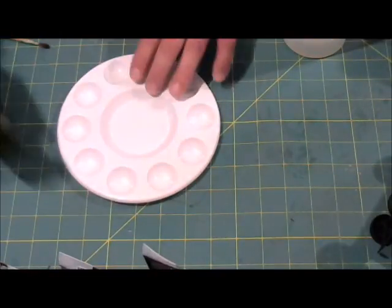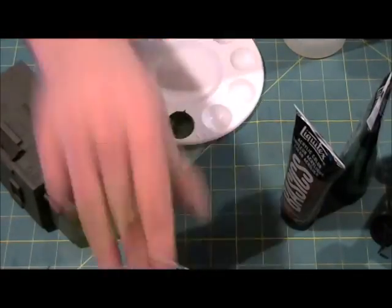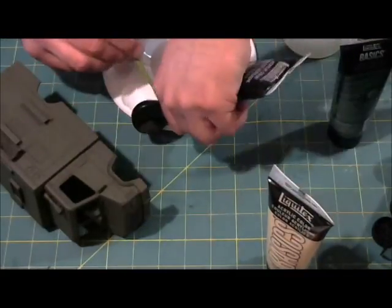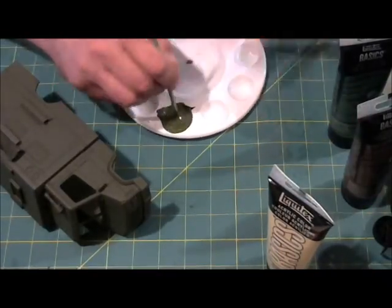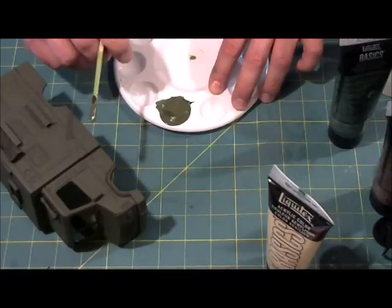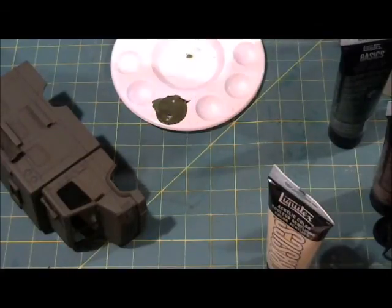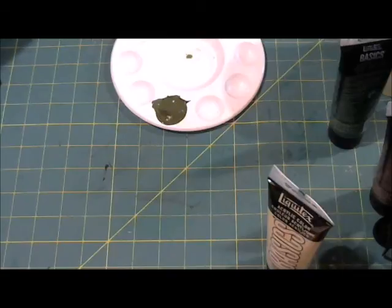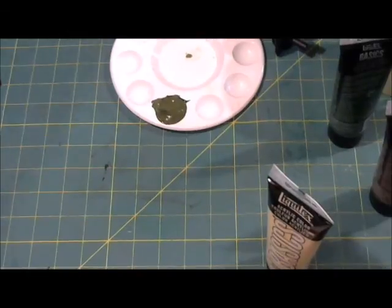That is close enough. Now that we have the color we're looking for, we're going to get a slightly smaller brush and just paint these hubcaps off.